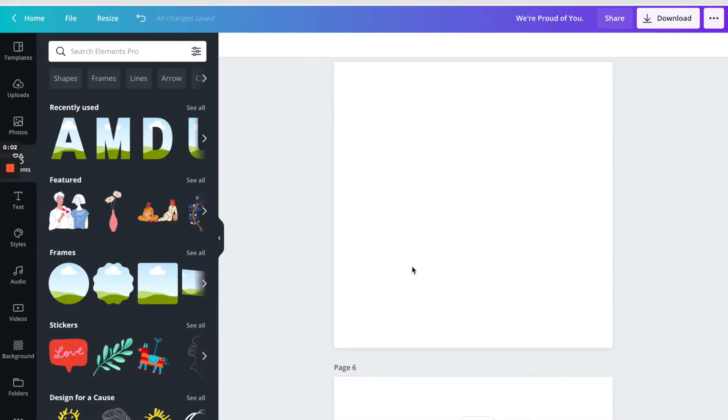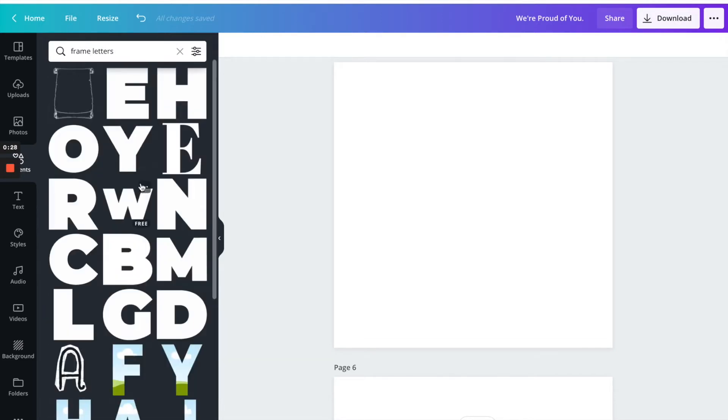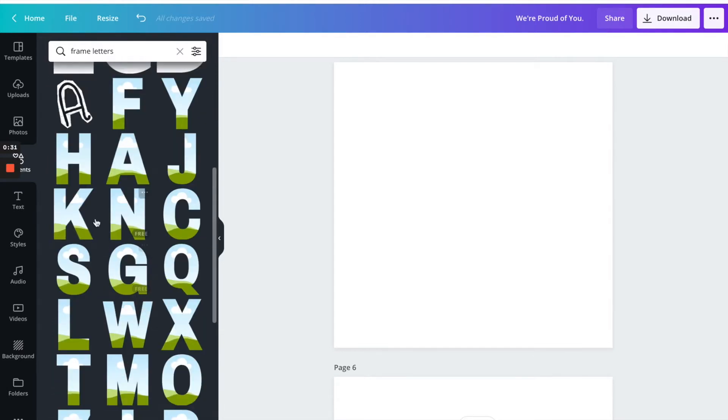Today we are going to do a tutorial on how to mix a solid letter with a print. We received such great feedback on the video we posted on Instagram, so we're going to give you a tutorial on how we created that. First, go to canva.com, click on elements, and type in frame letters. Choose these because they let you drop a picture in and the letter takes the shape of the photo.